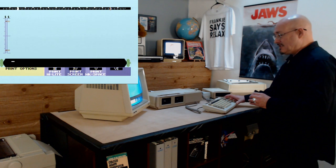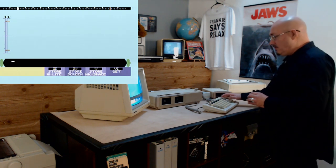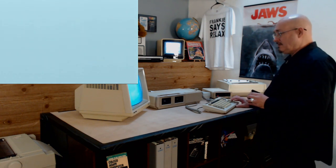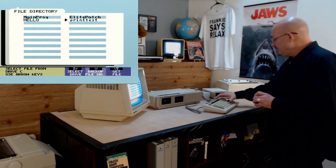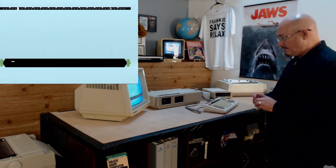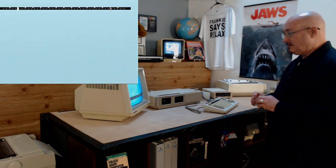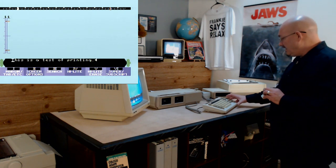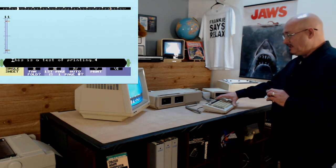Now I'm going to load that same file again — called Print Test. I'm not going to worry about putting it in a scrolling window. I just want to show you. Once I loaded it, I'm going to hit the print button, hit the print to workspace button, and tell it to print.